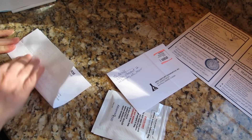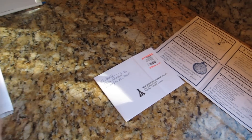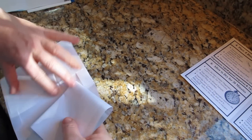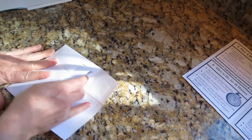Your sample cannot be processed without your requisition consent form enclosed in the envelope. Seal and mail the envelope as soon as possible. You can now discard the other items that were in your kit, including the lancet and other items.